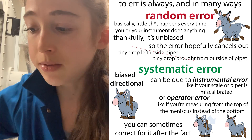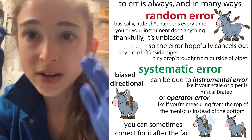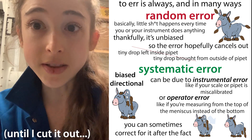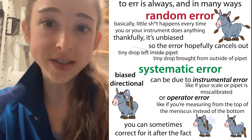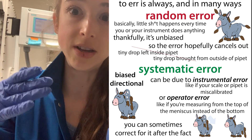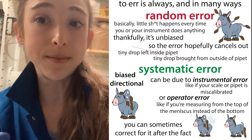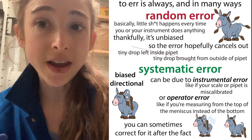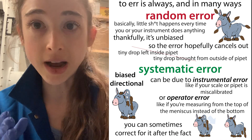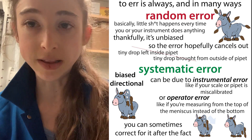Parallax error is a kind of random error because each time you're probably looking a little bit differently. With random errors, they kind of even themselves out. If you were to do the same experiment over and over, each time you would be looking a little higher or a little lower, left or right, that sort of thing. There's also systematic error, and in systematic error, the error is always in the same direction—so instead of sometimes being higher and sometimes being lower, you would always be higher or always be lower.